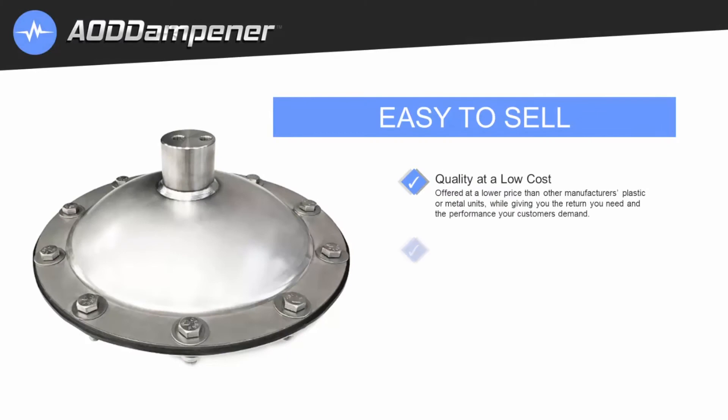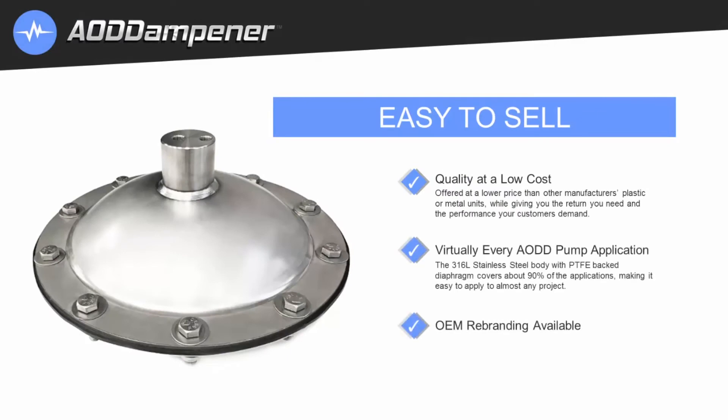It's easy to sell — quality at a low cost, giving you the return you need and the performance your customers demand. Compatible with virtually every AODD pump application, the 316L stainless steel body with PTFE backed diaphragm covers about 90% of applications, making it easy to apply to almost any project. And of course, OEM rebranding is available.